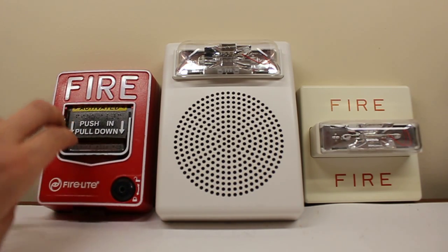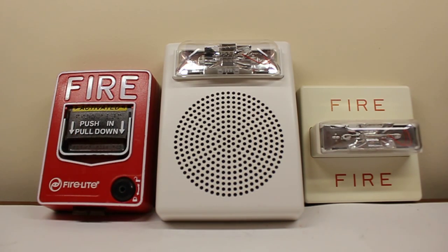Let's pull it. Both strobes are on 15 candela. So far, so good.